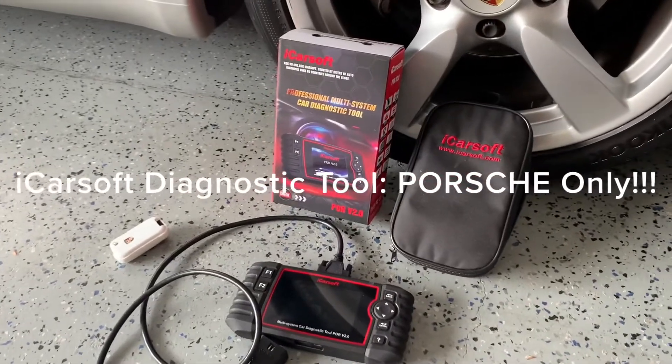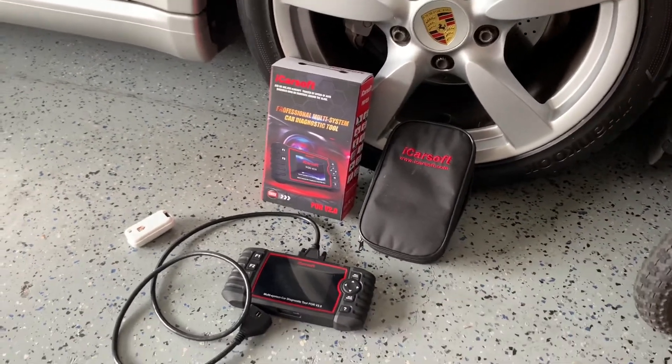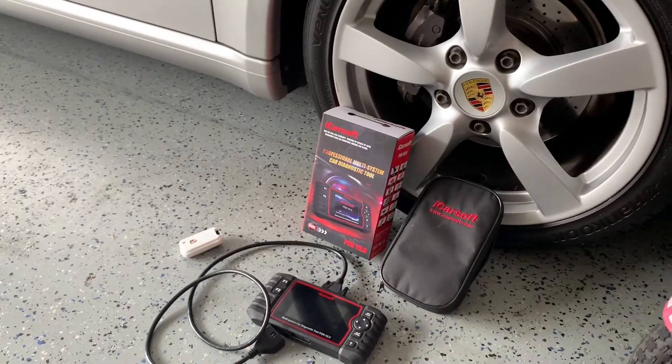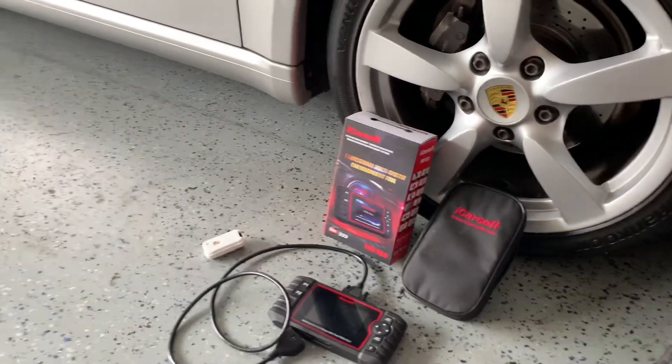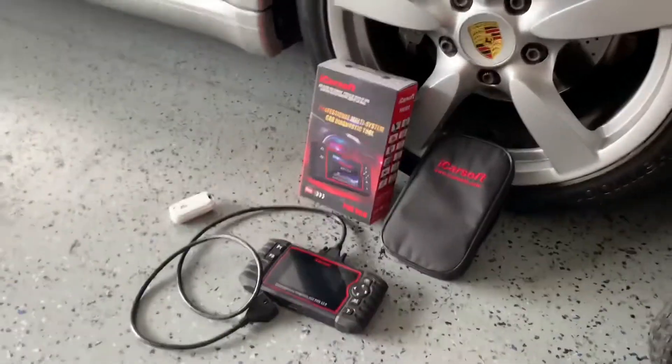We're going to be using my iSoft scan tool here. You need this tool to reset your service notification light on your Cayenne or Cayman and other variations as well. Before we get started, make sure you hit the subscribe button and we'll get started here in just a moment.